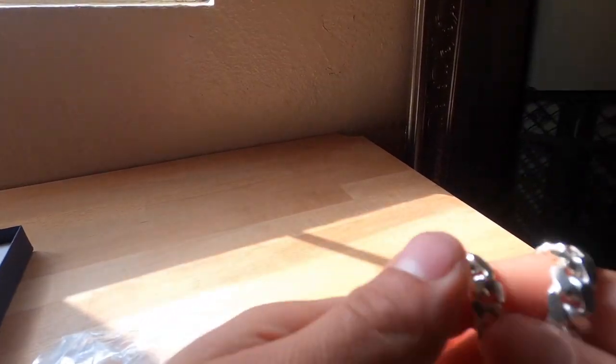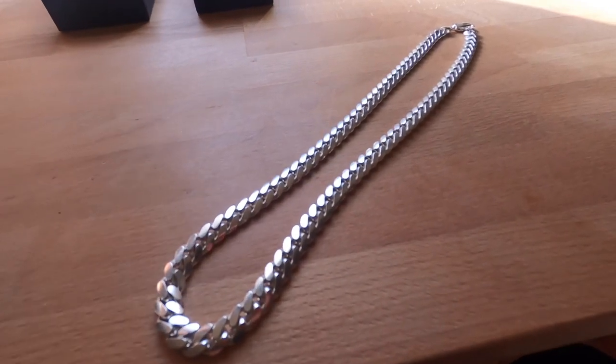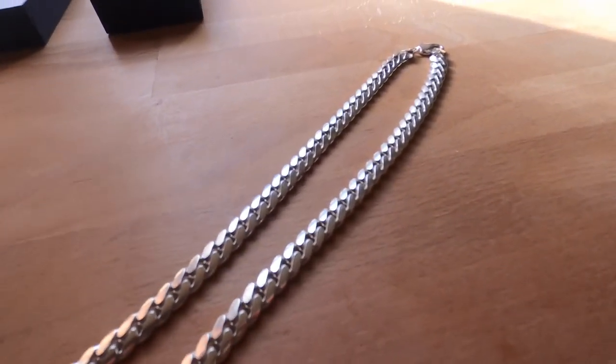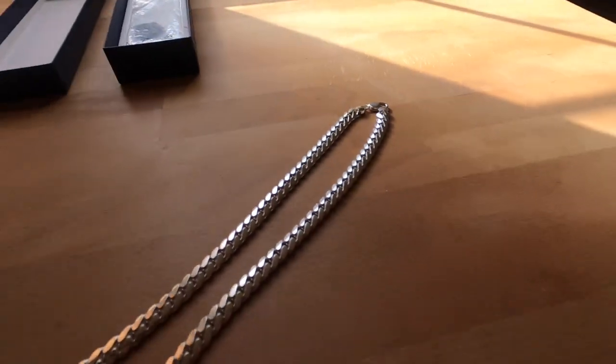Let me bring it out to sunlight to get the stamping — I don't know if the camera will be able to read it. The stamping does say Italian 925, and it has a very clean polish. Let me just show you what it looks like on me — the shine is pretty bright.